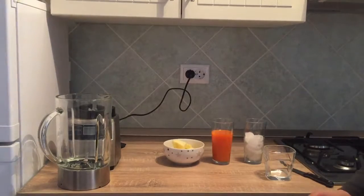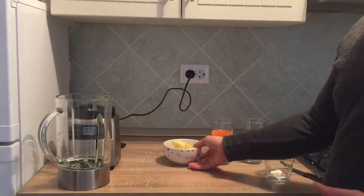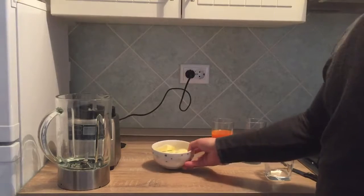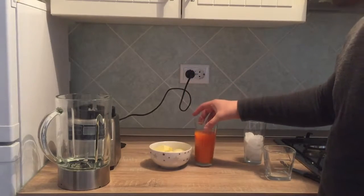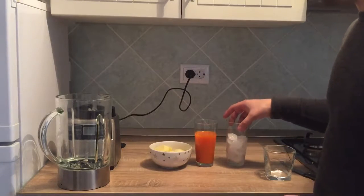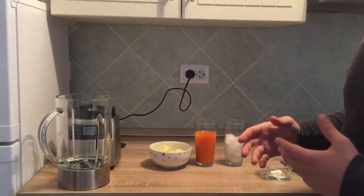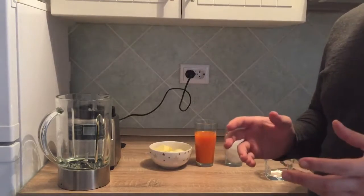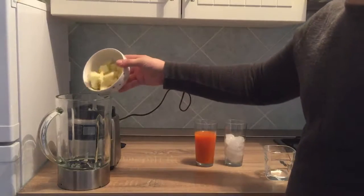Hello guys, this is Mike and today I'm gonna show you how to make a weight loss smoothie. What you're gonna need is some fresh mango, carrot juice, and some ice cubes. You can add water also if you want. You can replace a meal with this smoothie and it's literally gonna eat your fat — it's a very good smoothie for losing weight.